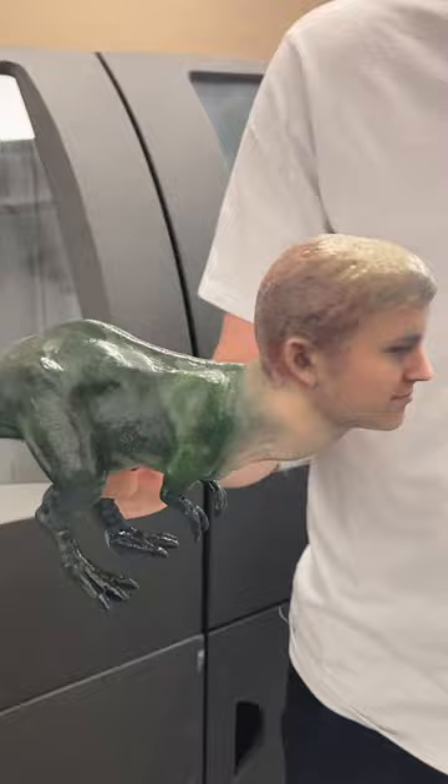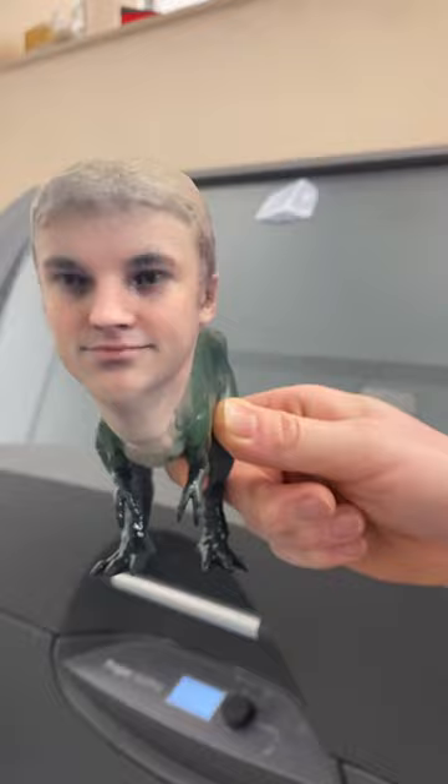Now the real question is: would you rather fight one life-size T-Rex or a thousand mini T-Rexes with your head on them? The only catch is that the little dinosaurs can all talk to each other, but only in high-pitched voices.